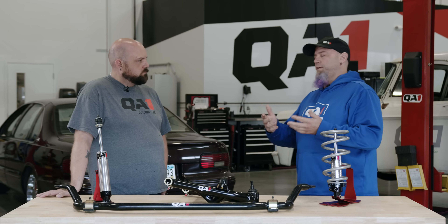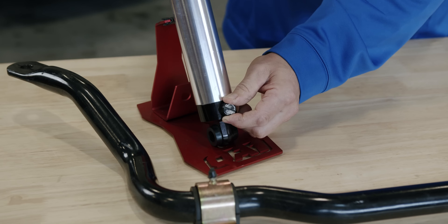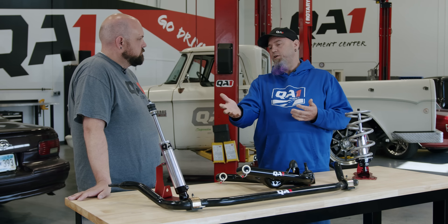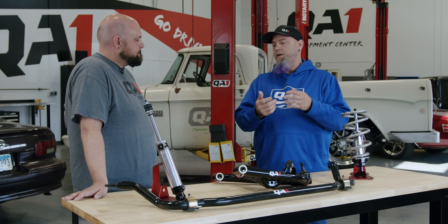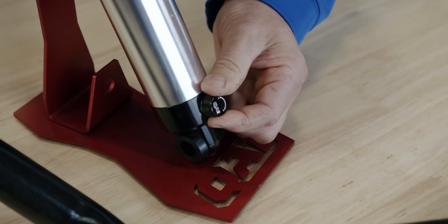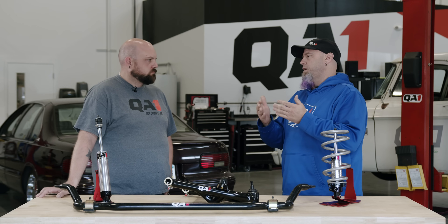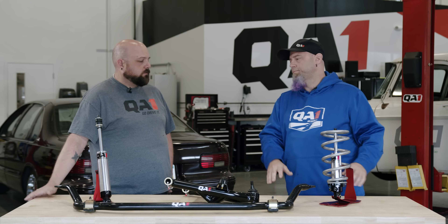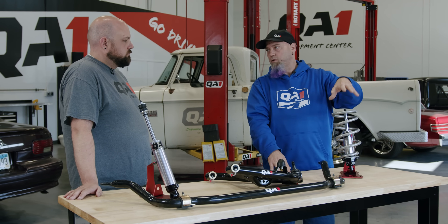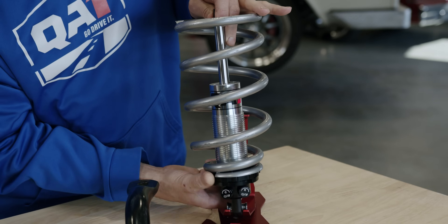One of the first things that you're going to be able to feel right away is shocks. It all depends on whether you're thinking about lowering your car a little bit or changing your ride height. We have our Stocker Star shocks that are a direct bolt-in but they're adjustable — you can change how it rides, whether it's firmer or softer, and you're basically going to make a great improvement that you'll feel right away. And if you do want to change ride height, you can go with our Pro Coil, which gives you multiple spring rates to choose from and adjustable ride height via the shock.